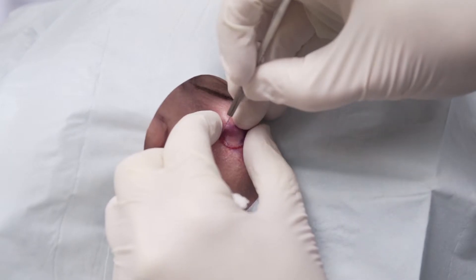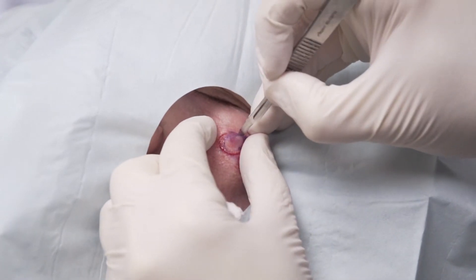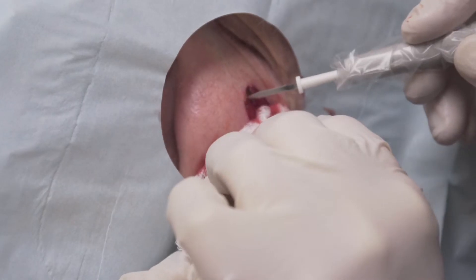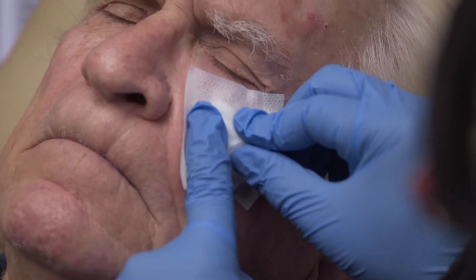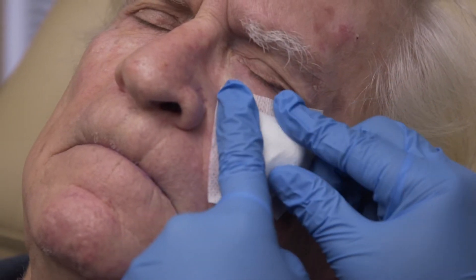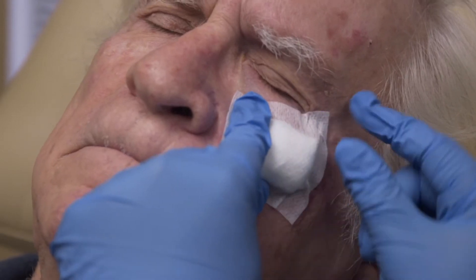The first step of the process involves removing the visible tumor with a very small margin of tissue around the edge. The wound is then cauterized as necessary to stop any minimal bleeding, and a sterile dressing is placed over the top. You may then be asked to go to the waiting room while the tissue is processed and other patients are treated.